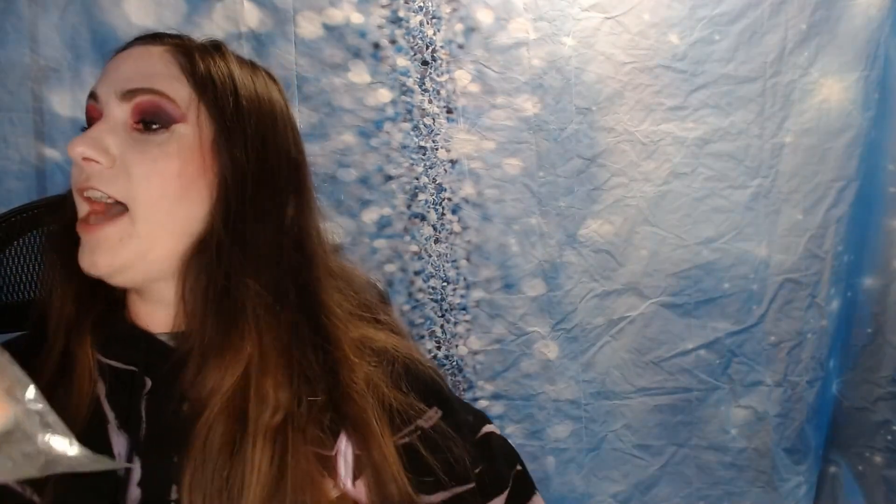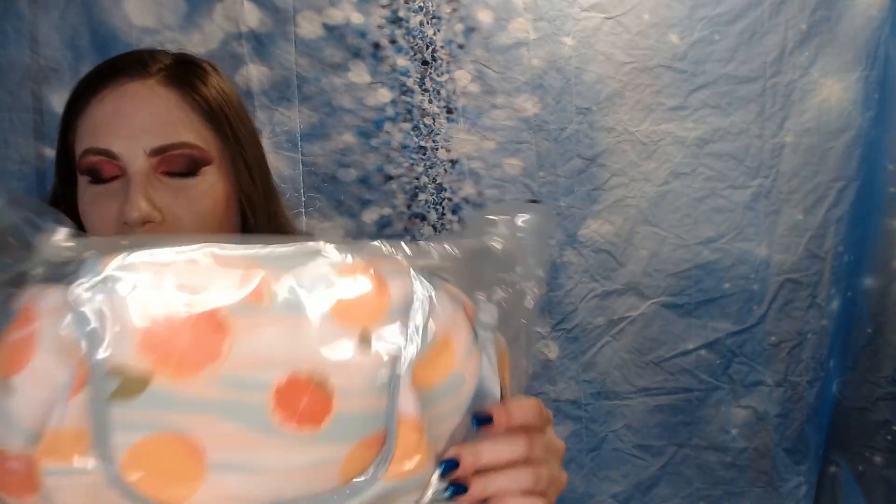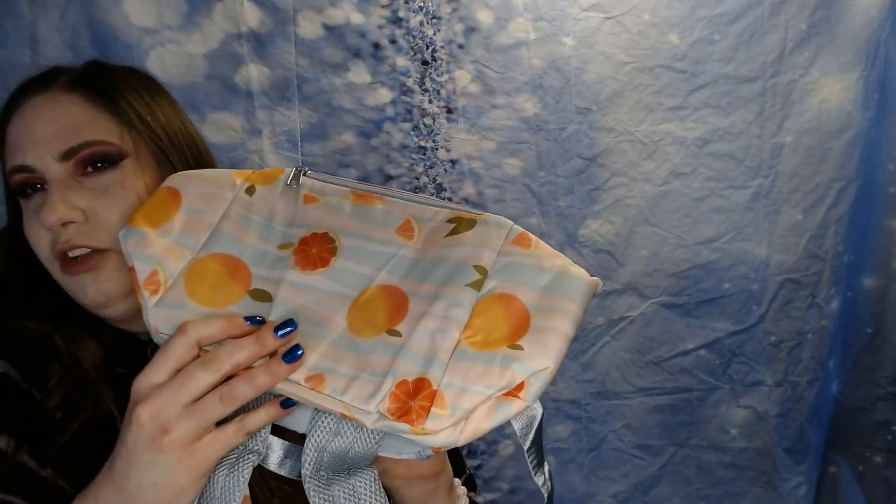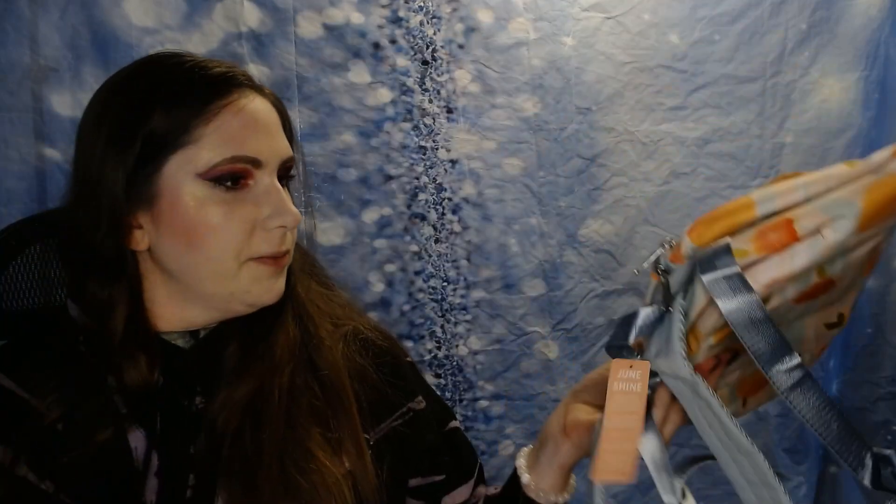I did choose this next one and it's really cute. It's a backpack cooler that you can take with you anywhere you go. I like stuff like this for when I take my kids to the zoo — zoo prices on food are just outrageous, so we usually pack our own lunch.